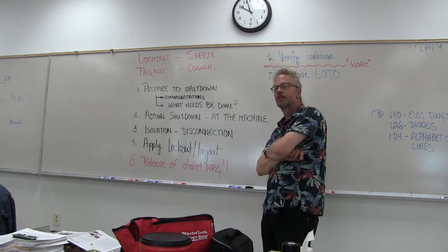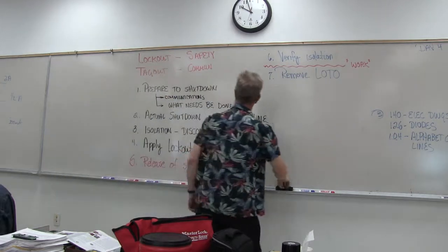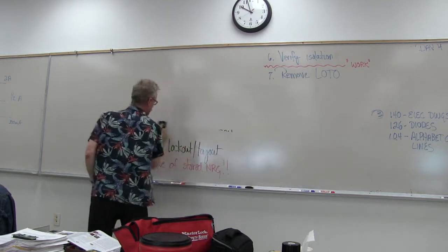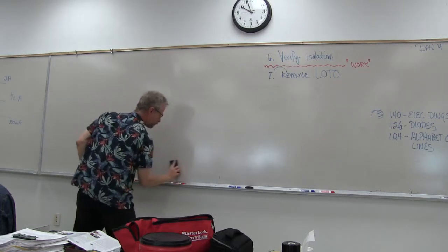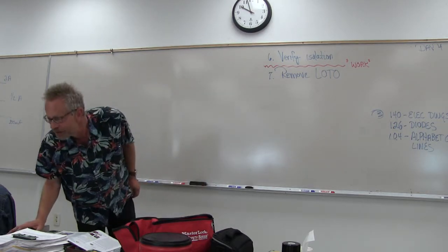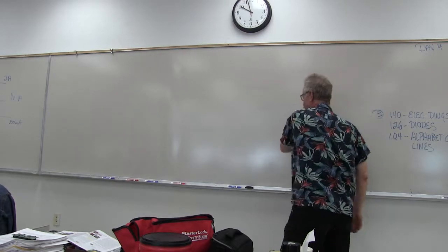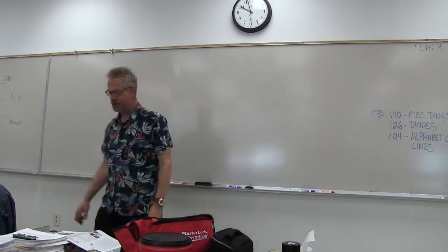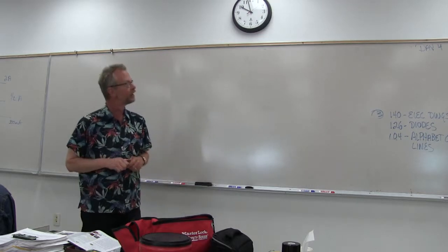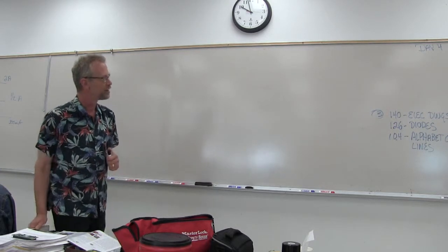Any questions on that? Alright, let's move on. We're also supposed to talk about electrical drawings today. We should have covered the lockout-tagout stuff yesterday, but since I was at the doctor and at Oberto yesterday morning, we covered that today. Now we're going to cover the material for today, which is electrical drawings.